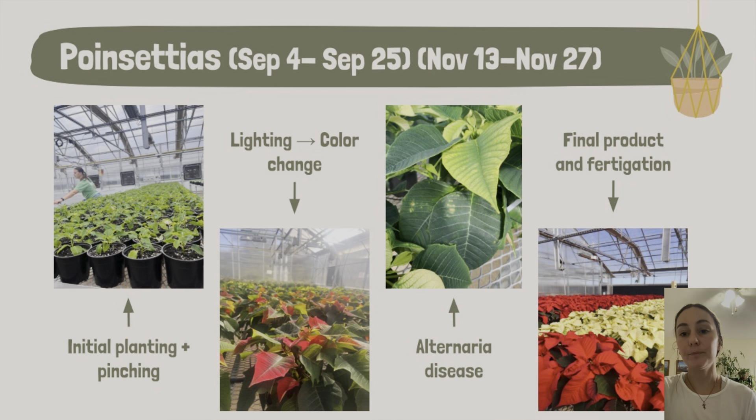We scouted for pests and diseases every single day of class. The poinsettias started developing a spotty disease on the leaves, which we identified as Alternaria — it was really the only major disease we encountered. Fungus gnats were somewhat of a problem, and whiteflies a little bit. Toward the end of the semester, Pam went through and sprayed a fungicide called Compass to control the Alternaria.